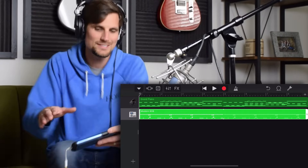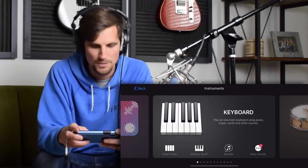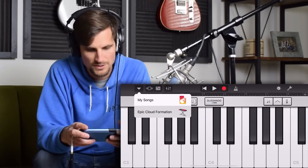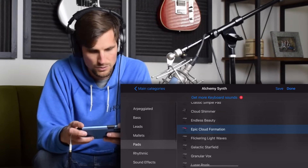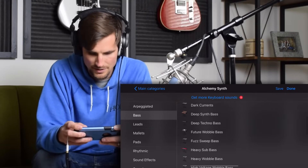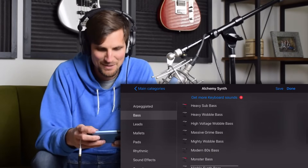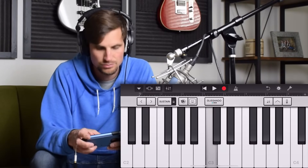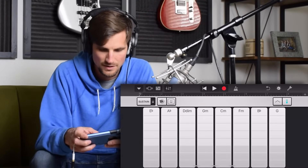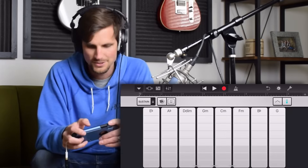Now let's add some bass, get some low end popping. I'm gonna hit the plus button again and slide over to alchemy synth. I like to use a synth bass a lot of times, so I'm going to use the arrow to go down to bass. Let's see — deep synth bass, heavy sub bass, mighty wobble. I'm gonna go for the heavy sub. And I'm gonna use the smart controls again to make it easy on myself. Let's record that.